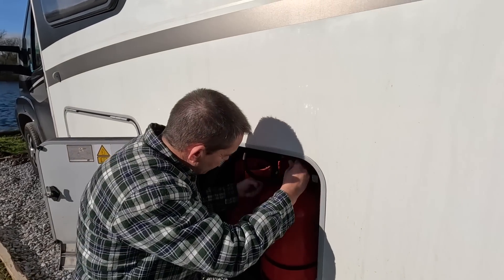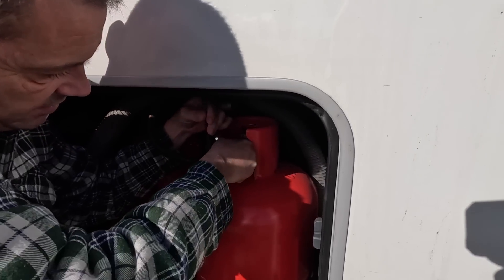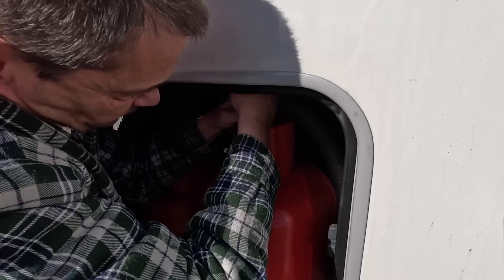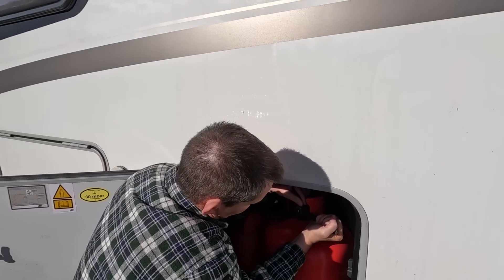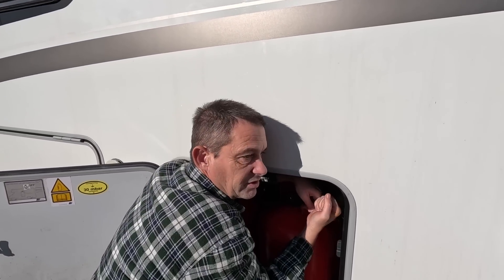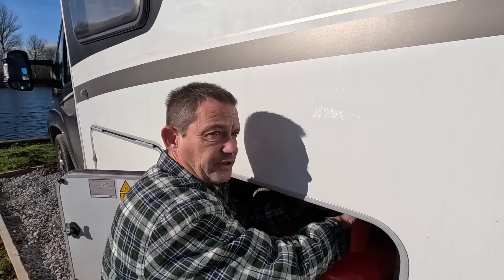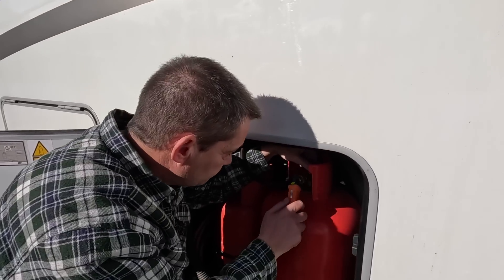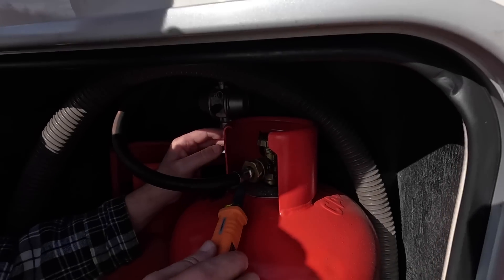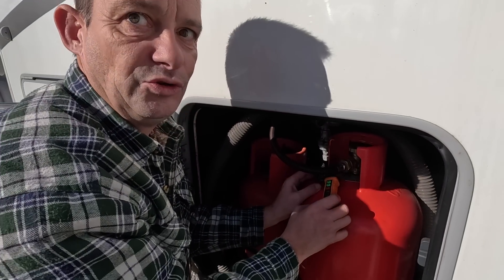Now I need to tighten it back up. With gas you have to go the opposite way to normal screw threads - I sometimes worry I've done it wrong. Right, I've done that. Let's open the valve and double check - yes, it's open. No gas leaks!